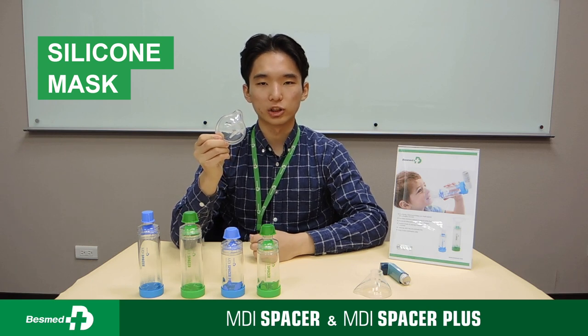Last but not least, all MDI Spacers have the option to be ordered with a mask. A silicone one is recommended as it brings the most comfort to patients.